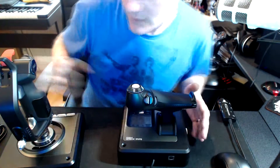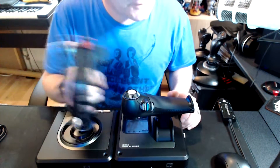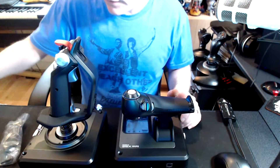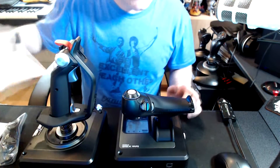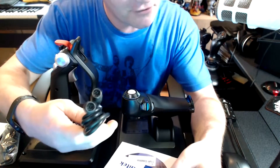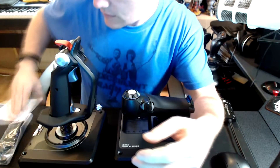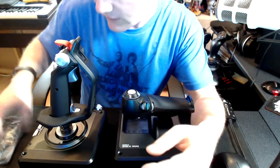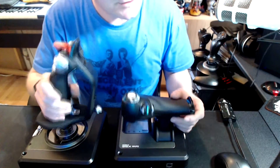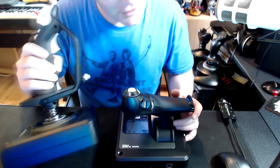Hi guys, Random here. Time to look at the new toy — this is the X52 Pro. I'm just taking it out of the box and the bags. Let's show you what it came with: it came with an installation disc for the drivers, some stickers, a serial cable, a warranty leaflet, a little bag of suction feet, and the throttle unit and the joystick unit.